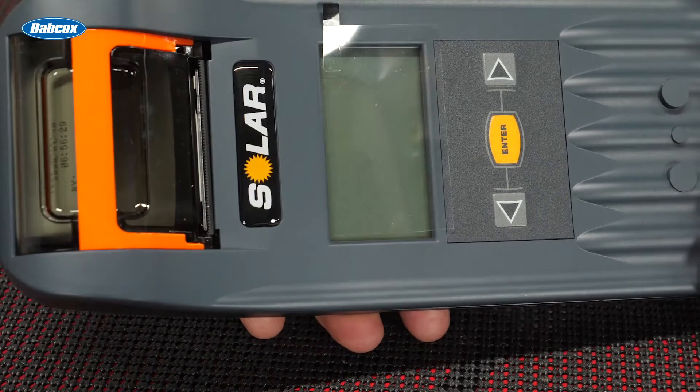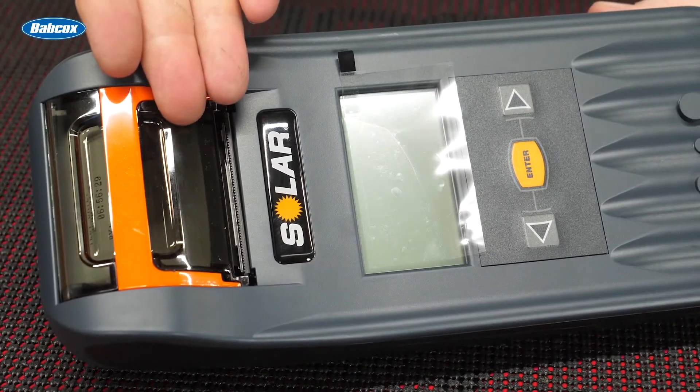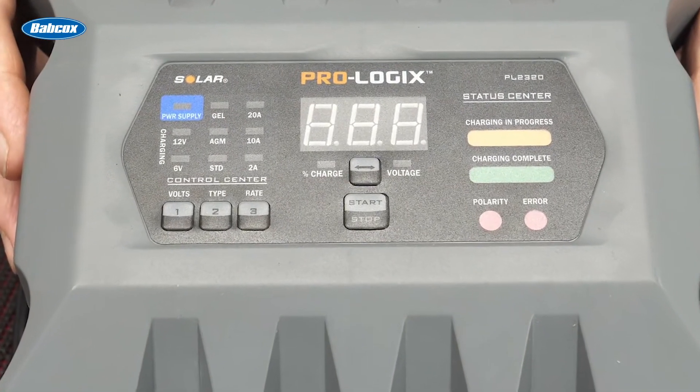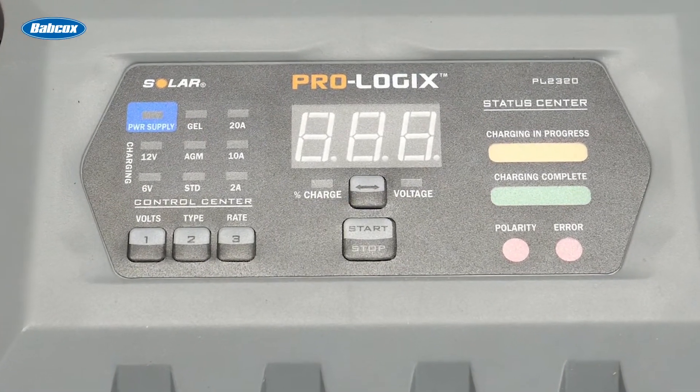We talked about state of charge in the first video, but there are more sophisticated battery testers and chargers available. Offer your customer an upgrade to their test equipment with a battery tester that can simulate load on the battery. There are available testers that can actually print out a report on their battery's condition. If there's a charge condition, you have multiple chargers available today with very technologically rich circuitry for renewing their charge.